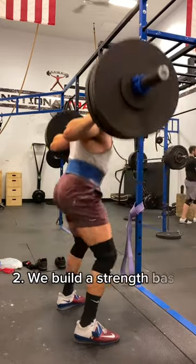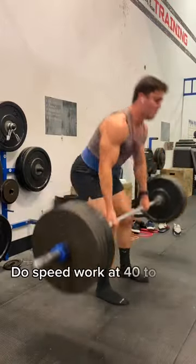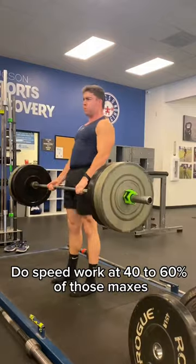Next, we build a strength base of 315 on back squat and 365 on deadlift. Once you get here, you will do speed work at 40 to 60% of those maxes.